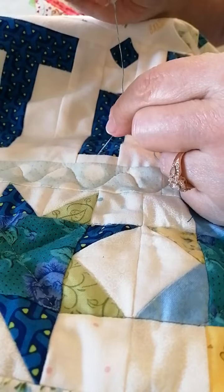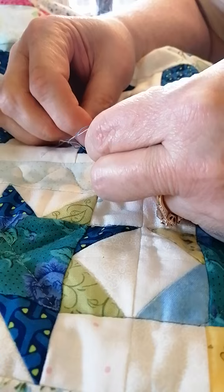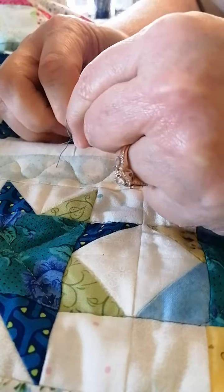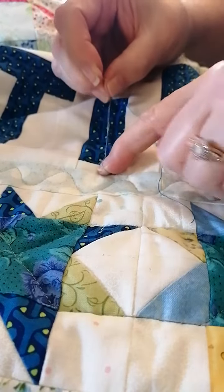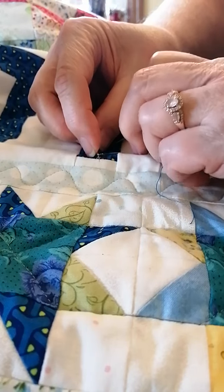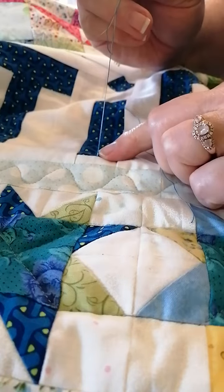What I do is wrap the thread around the needle twice — once, twice — and then I pull the needle through, and there's my loop. I want to get that loop to be about a quarter of an inch away from the quilt top. That's pretty good. There's the knot right there.